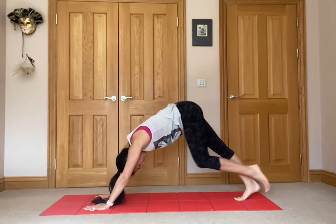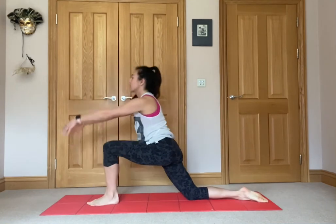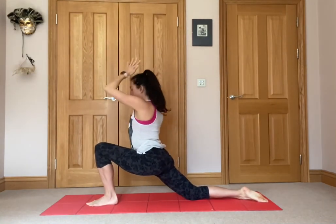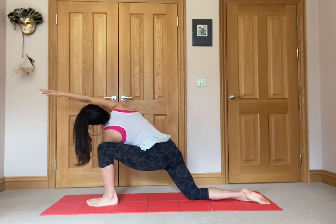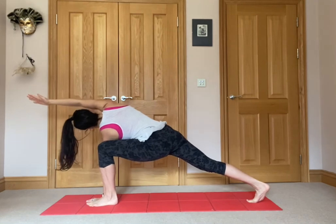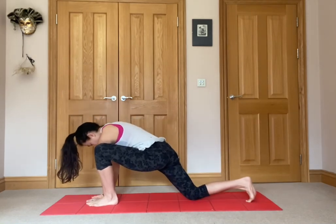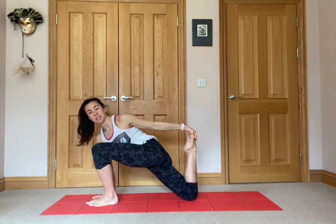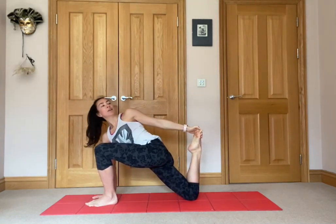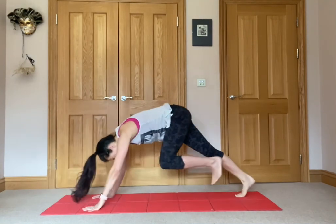Sweep that right leg up to the sky and drop it down. Inhale left leg up, exhale it in between the hands, drop that back knee down, untuck the toes, come up to our lunge. From here left hand comes down, right hand sweeps up and over, looking up towards that right hand. Option here if you want to tuck the toes of the right leg and lift up. Gently bring it down, drop that right knee, left hand comes forward, up and over, bend the right knee, reach behind to grab that toe or the foot, and kick back — look behind towards the left shoulder. Nice big stretch for the quads as well. Gently release, hands down, sweep the left leg up to the sky, give a little kick, and drop it down.